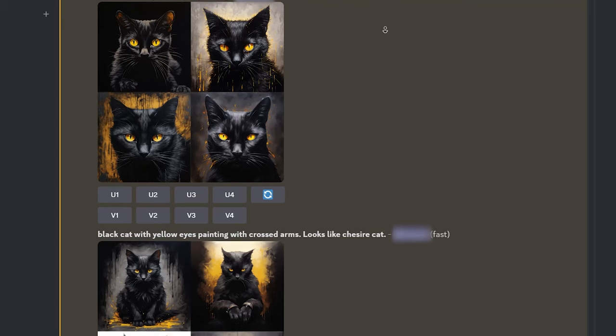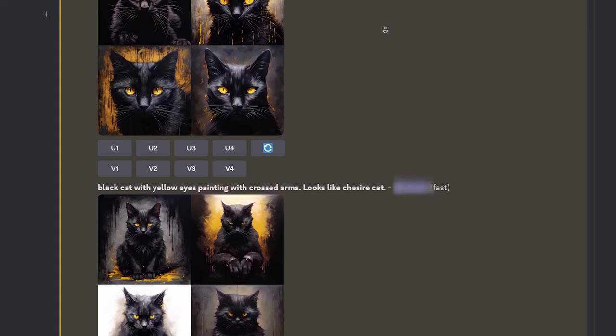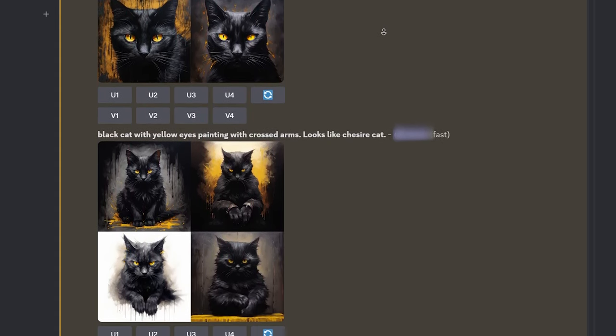I used Mid Journey to come up with the art for this project. It only took a couple simple prompts and I was really happy with the results, especially since they looked like my cat Nimbus. I knew that as long as the distance between the pupils on the art was the same as on the animatronic eyes, they should work.